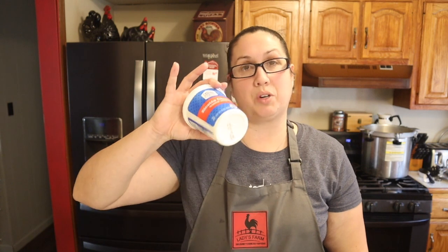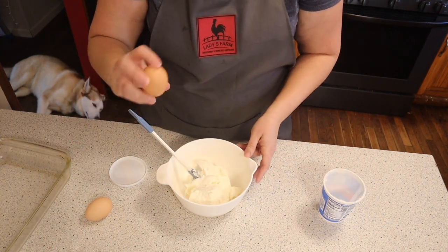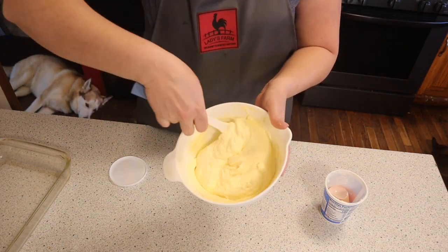The next thing I need to do is make the cheese filling. For that I'm going to use some ricotta cheese and two eggs — 15 ounces of ricotta cheese placed into this bowl. I'll crack two eggs in and just go ahead and mix this all up until it's nice and combined.